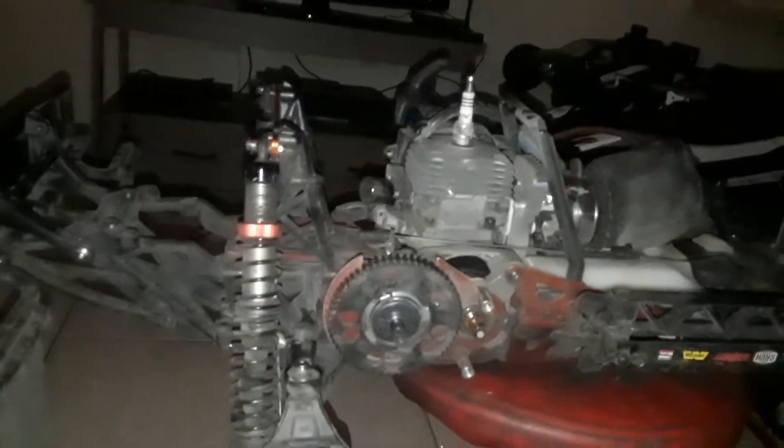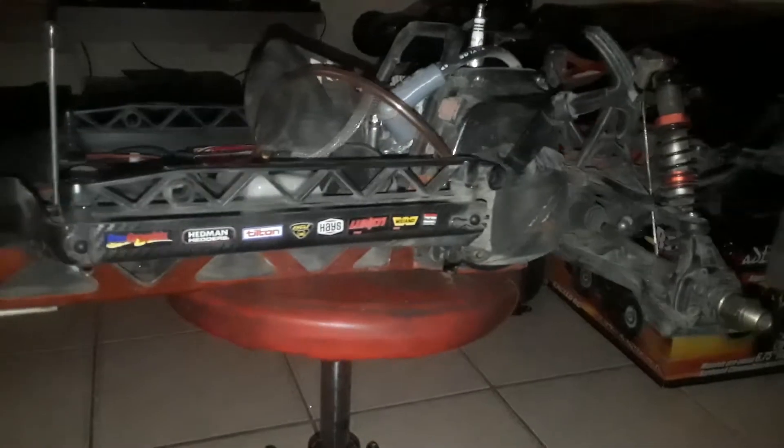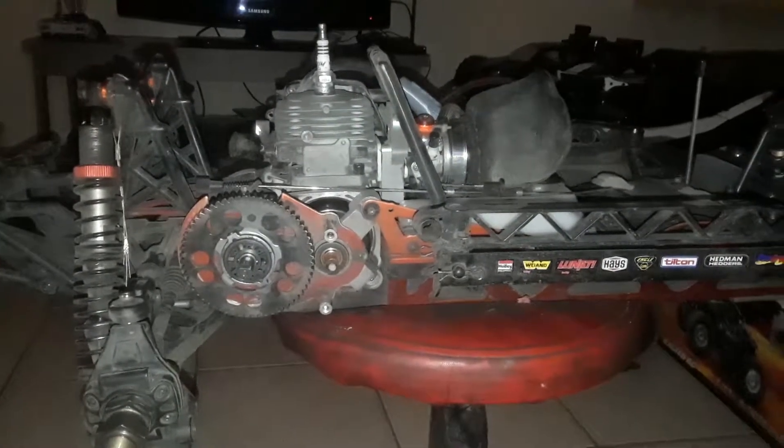This is what she's gonna be looking like right now — changing up a whole bunch of shocks and all. She's looking a mess because she's taken apart, but we're gonna clean it up real nice.